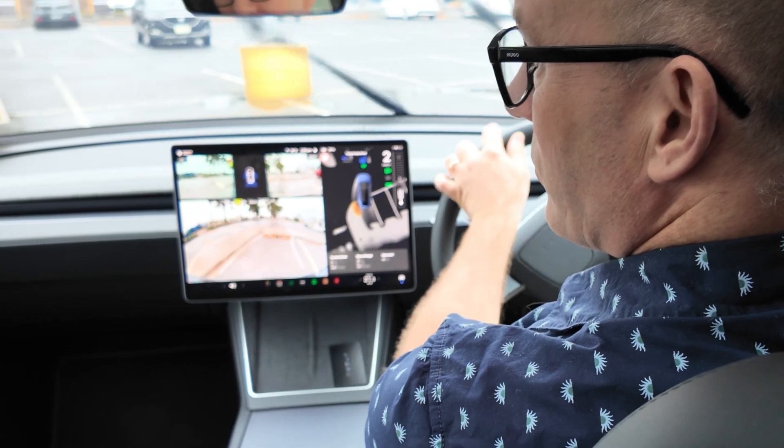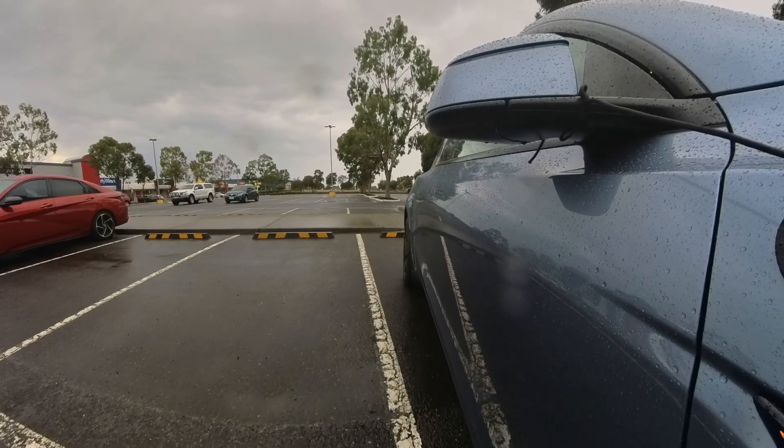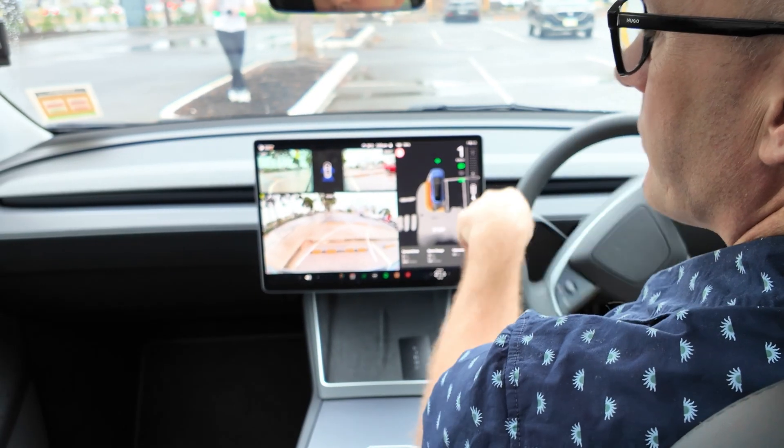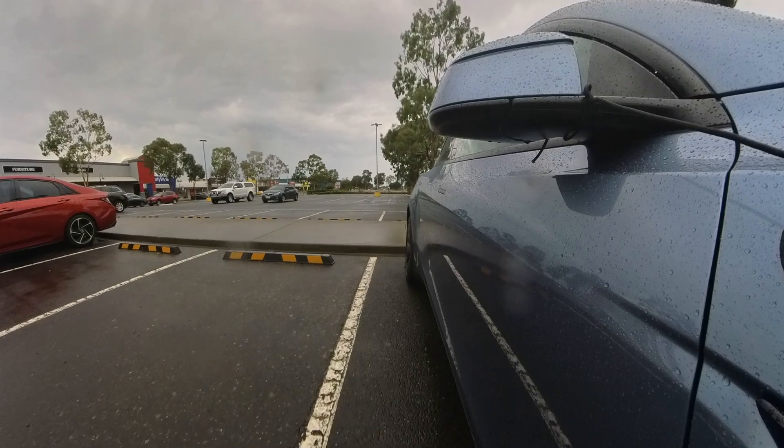Interestingly, the visualization on the screen was saying stop when I actually had plenty of space to go back. Most cars with sensors wouldn't have had an issue with that, whereas this actually thinks you should stop — and that's because of Tesla Vision.